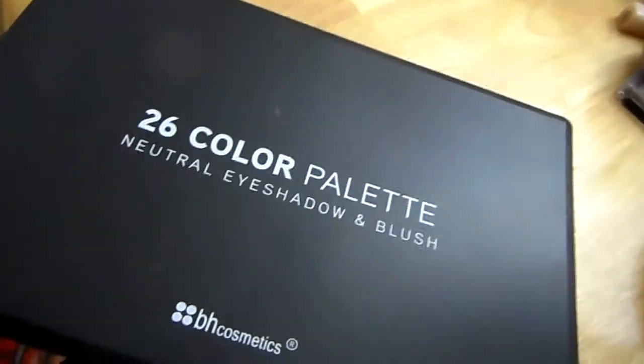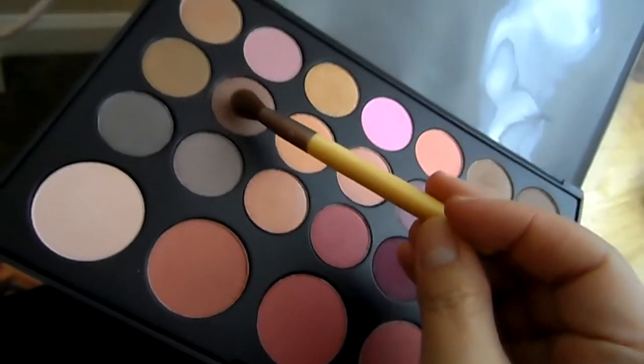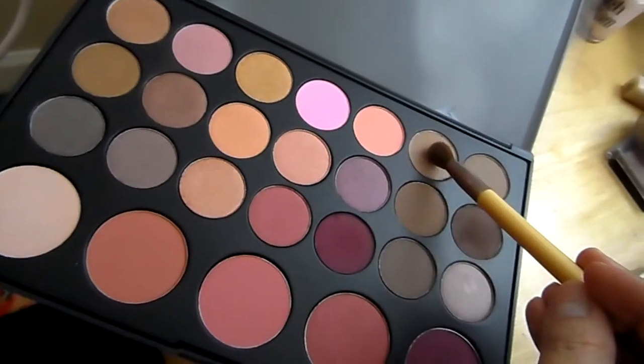Apply that on the crease. Next we're gonna go into our BH Cosmetics palette and take these brownish gold colors, combine them together, and apply that on your lid. This is setting that cream shadow that we put on.